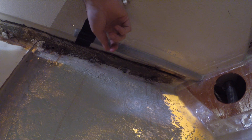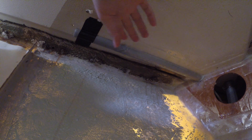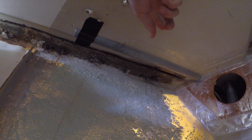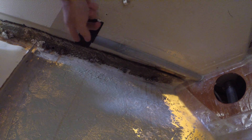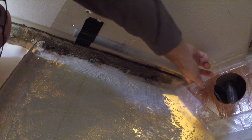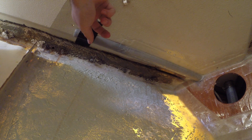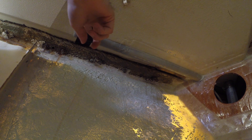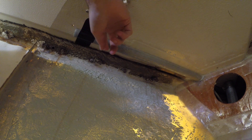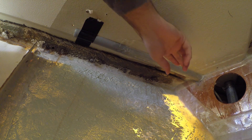You might be wondering what the purpose of this PVC tube is. Albin, when building the Ballad, decided to run some of the wiring inside the sandwich construction of the deck. The wiring for the forward lantern exits the deck right here, and I didn't want to have a wire hanging here or any way for water to enter into the sandwich construction through the hole where the wire exits. So I cut a piece of PVC pipe in half, sanded it, stuck it up there with some tape, and proceeded to glass it in.